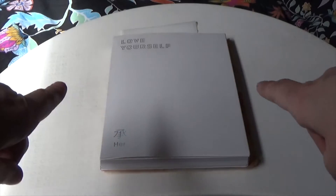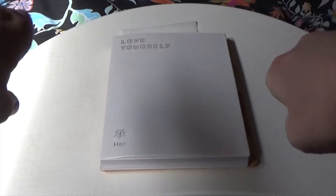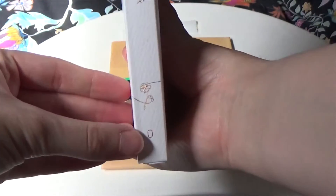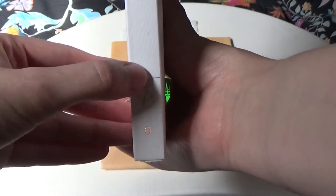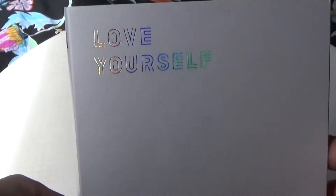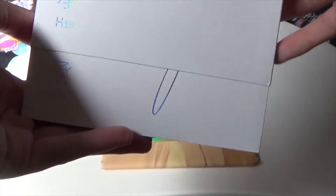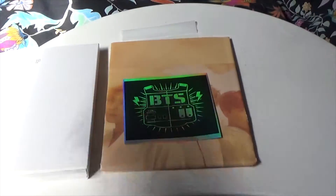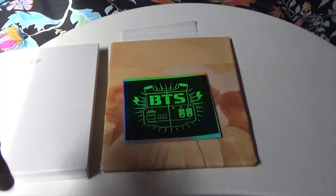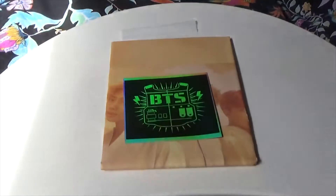Today we are unboxing BTS's Love Yourself. This is their fifth mini album, and this is the O version — there are four versions, and on the spine they spell 'love.' It took me a while to realize that. It's holographic, simple white, and behind it there are some goodies which actually came with the album, so I'm going to go through them first before I get into the album itself.